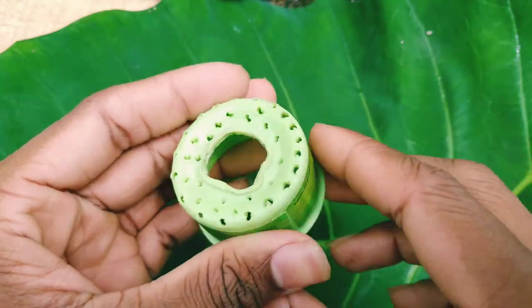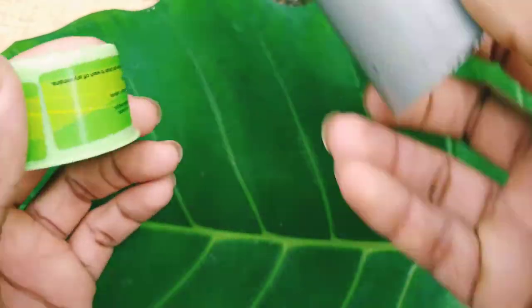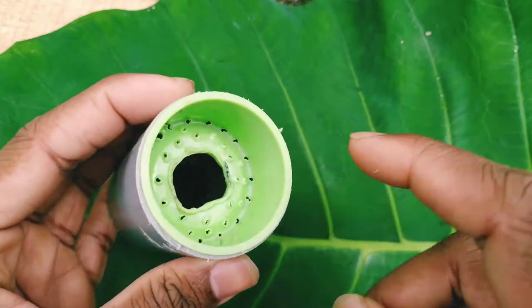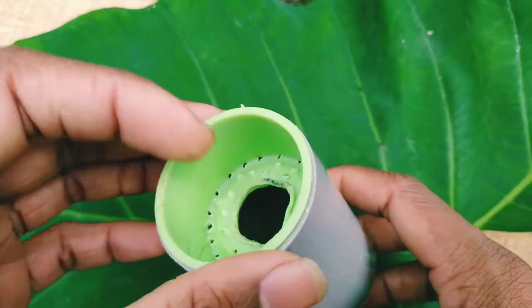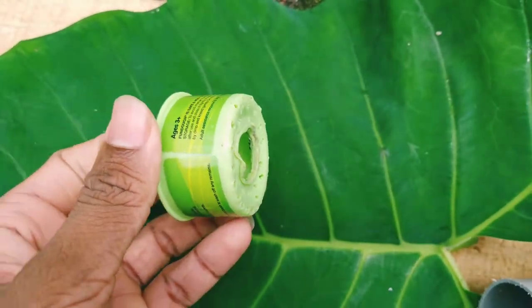We are going to insert the other hole in the motor. Now we are going to insert the PVC pipe. Now we are going to insert the other can. We are going to insert the PVC button.